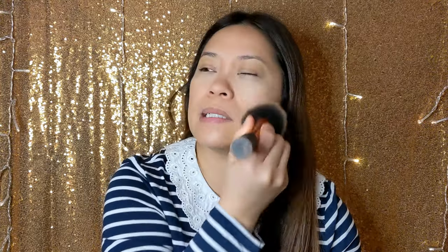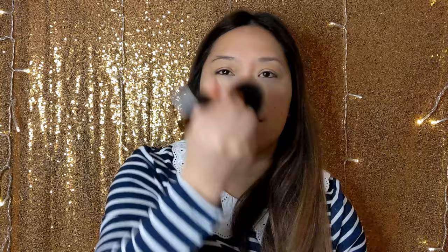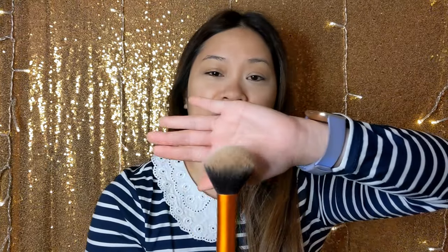I'm going to set my face with my Tarte Shape Tape powder foundation in light medium sand. This is another thing I bought on a whim a while ago and I just want to get through it. I'm getting better about getting through products I have instead of spending more money and collecting them. I like to brush both ways to kind of close the pores up — this is my Real Techniques powder brush.